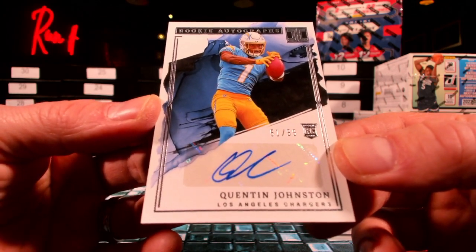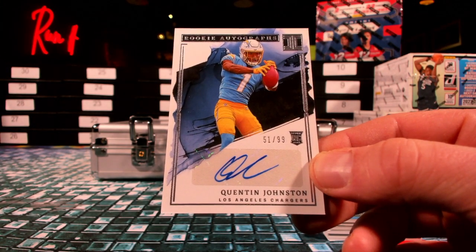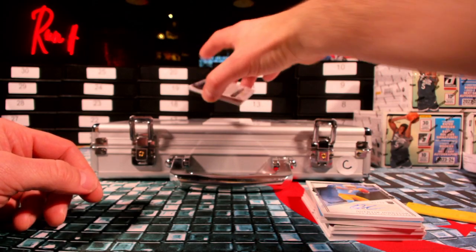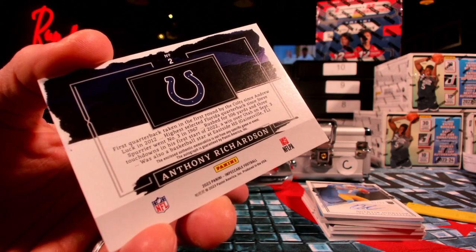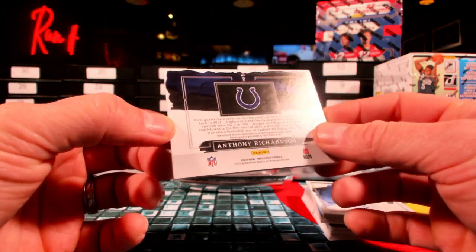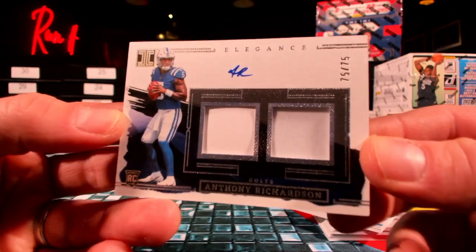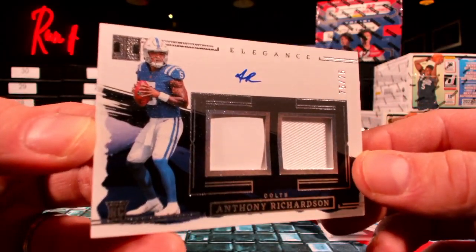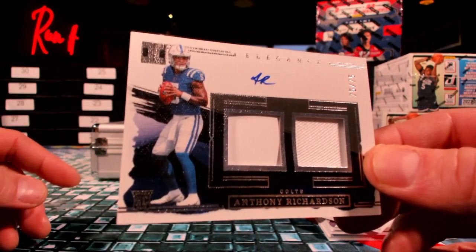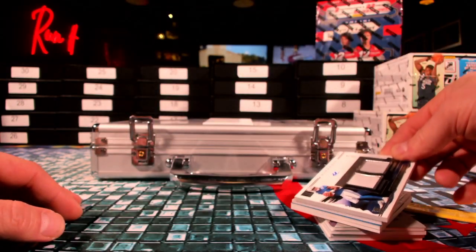There was a banger at the very end, wasn't there? Here's a Quentin Johnston 51 out of 99 over to those Chargers — Tie Fighter, there you go. 51 out of 99 Quentin Johnston. And then — feels like it's thicker — what if it's just one of those 101 guys? No, damn — one color. Last one, made 101. 75 out of 75 Anthony Richardson, baby auto. Anthony Richardson. Nonetheless, solid hit there for First T — there you go buddy.